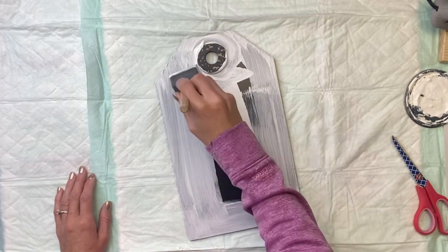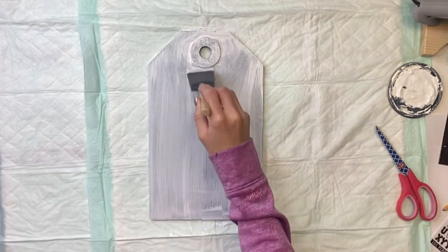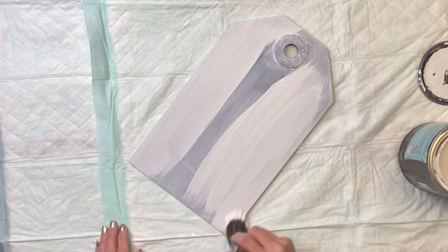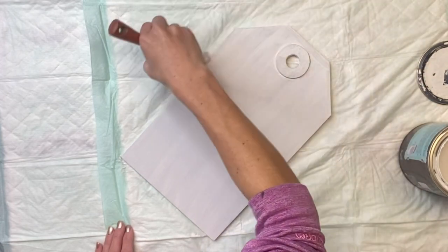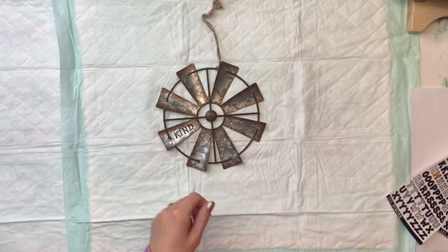I'm going to start by using some Wise Owl Stain Eliminating Primer as my first coat, and then once that is fully dry I then took some of the Wise Owl Snow Owl and went on top of it, and you can see that this gave much better coverage.